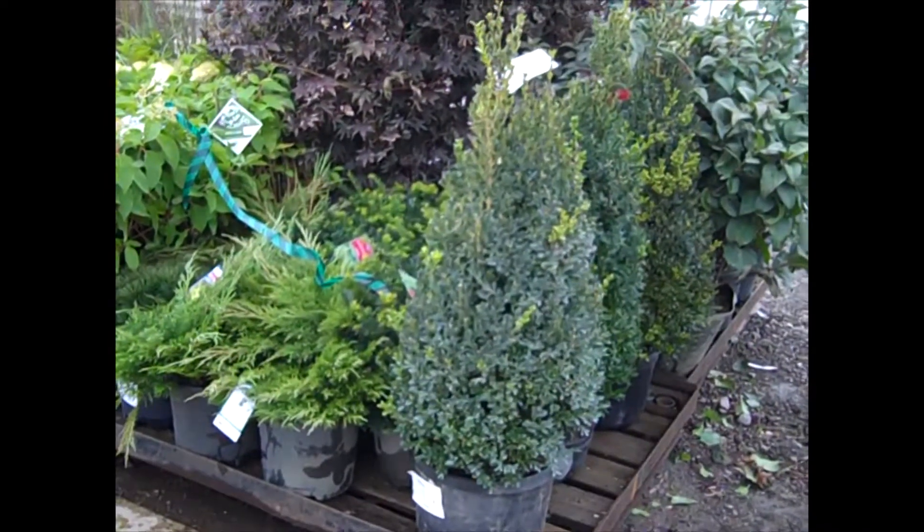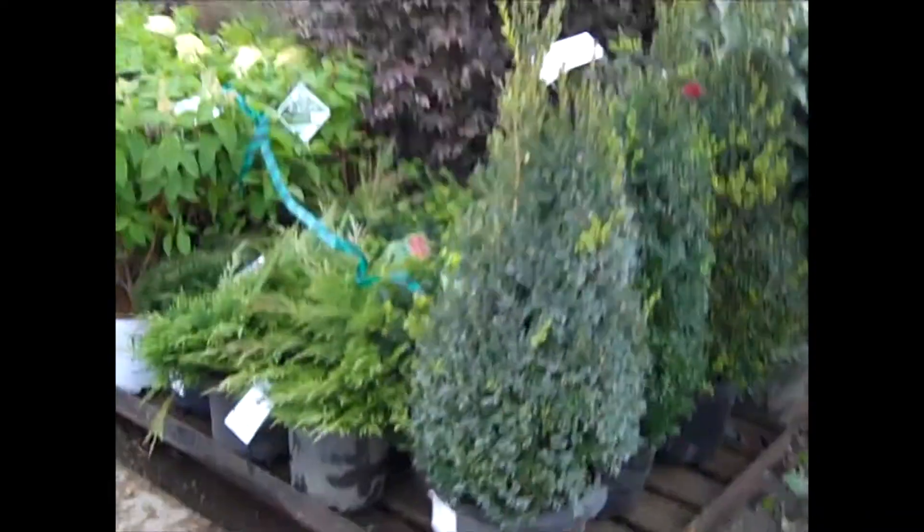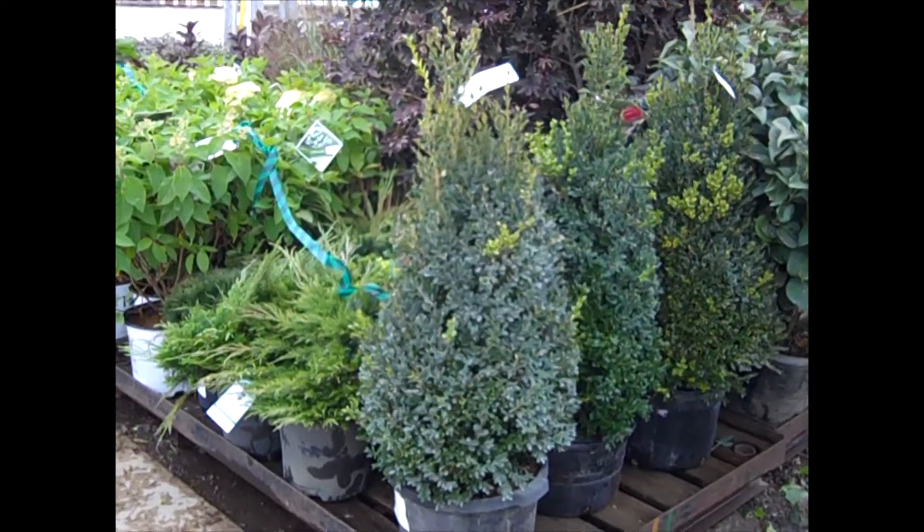Here's some of those seven-gallon Green Mountains out where you can see them. If you're looking for a little bit bigger plant for the landscape, this one will do it. This is our seven-gallon Green Mountain Boxwood.